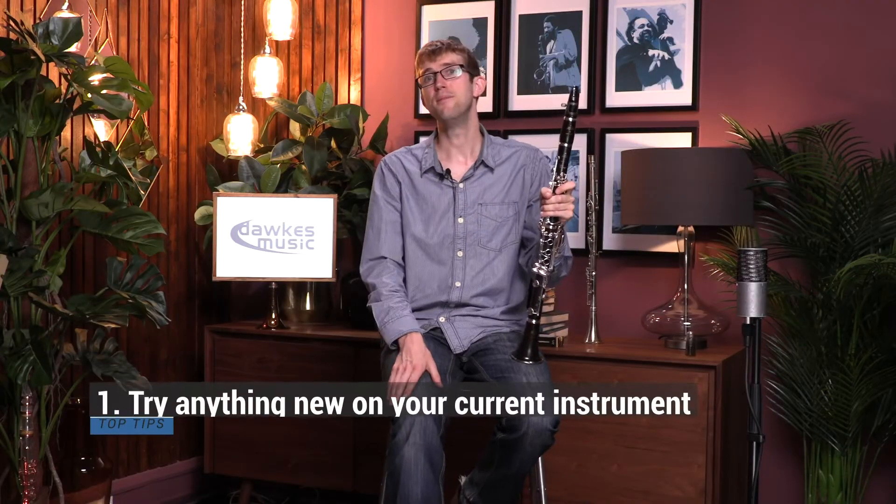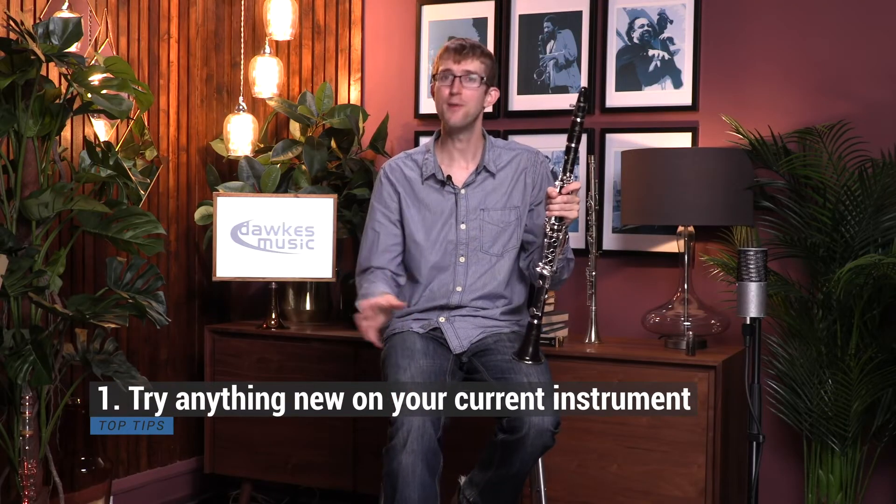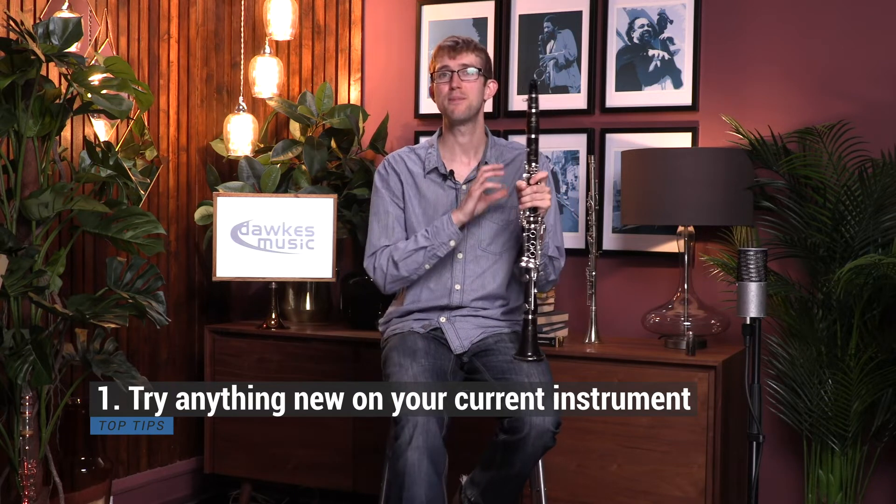Number one is always try it out on your own instrument. You're presumably going to be playing your new mouthpiece on your own instrument, so always remember to take your instrument with you and try it out on an instrument you know.